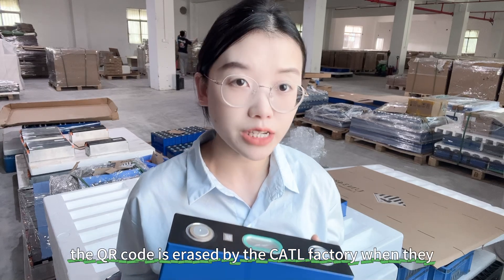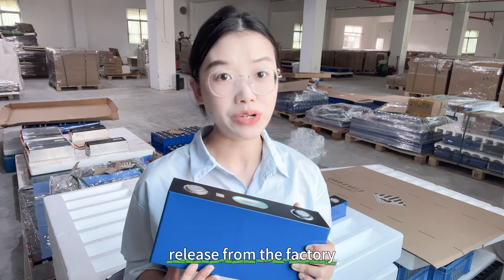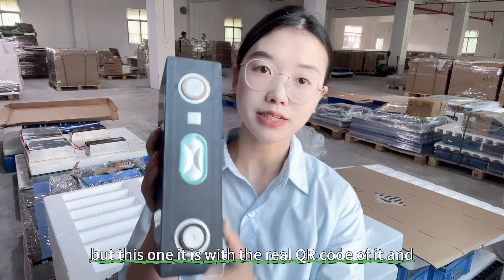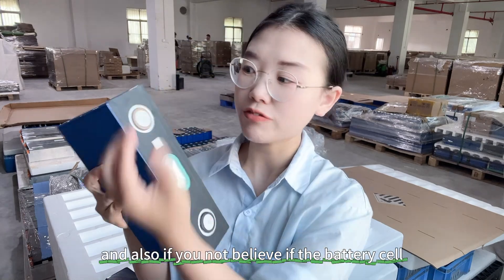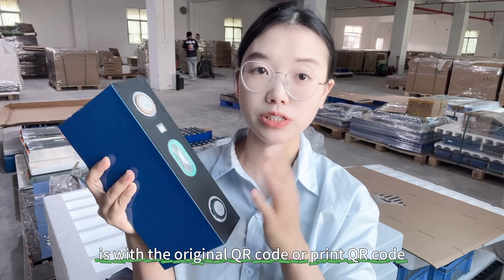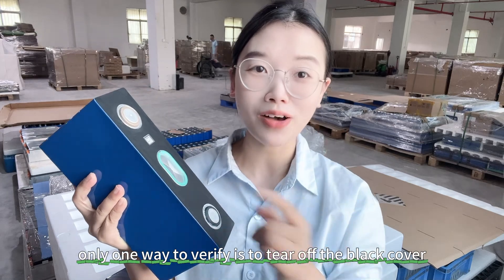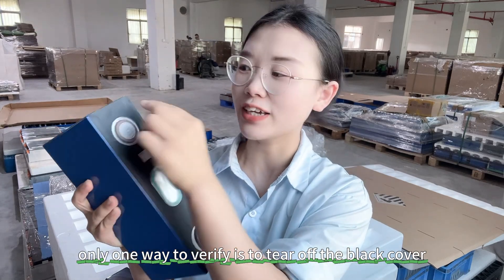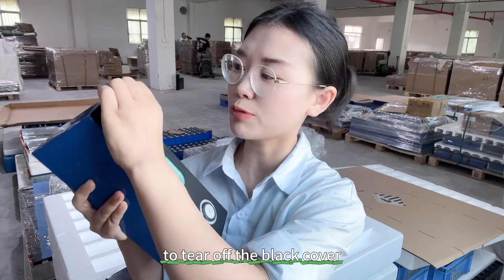But this one has the real QR code on it. If you want to verify whether the battery cell has an original QR code or a printed one, the only way to verify is to tear off the black cover.